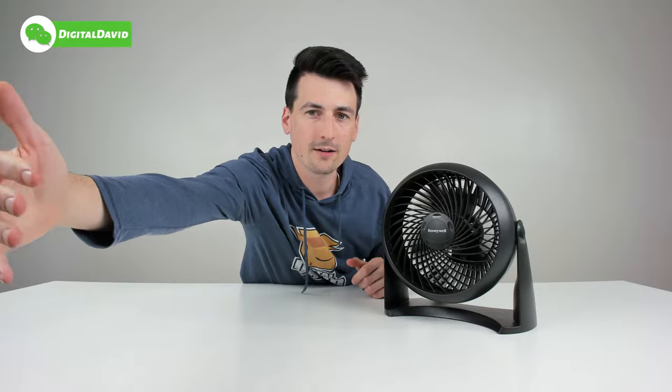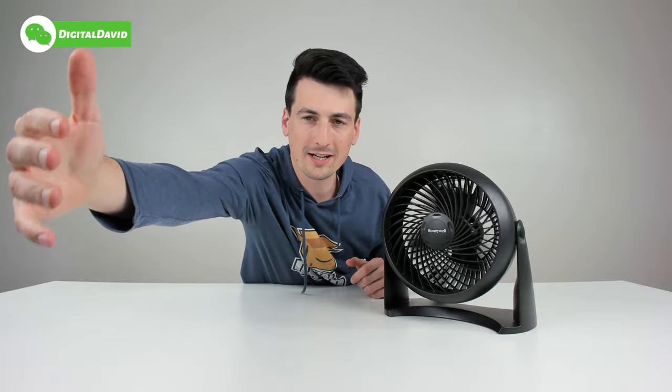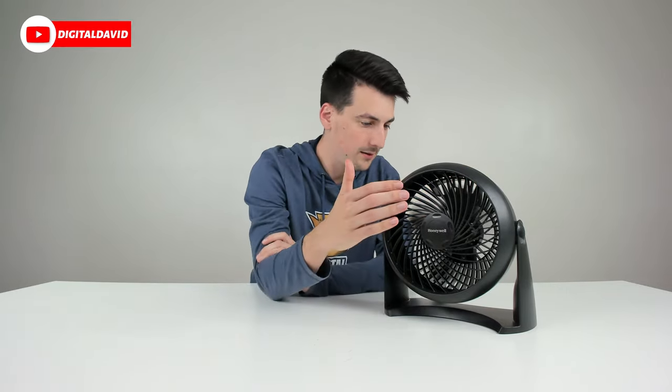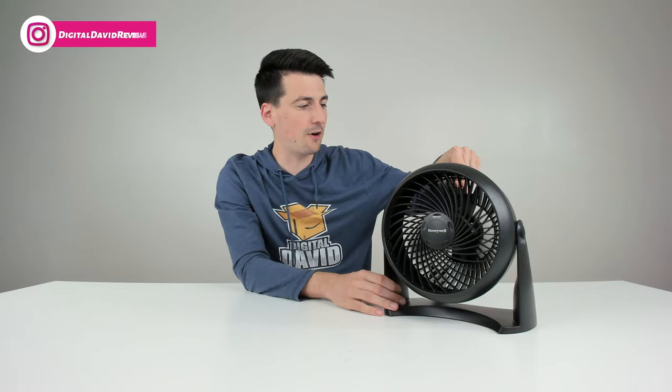A little bit further out it's more faint, but it is still circulating the air — I can still feel it. Now let's go to speed 2. I can tell it definitely increased in speed. This is a very quiet fan. It looks really cool to see the blades spinning in the video. That's our second speed setting, and now we have our third maximum speed setting.